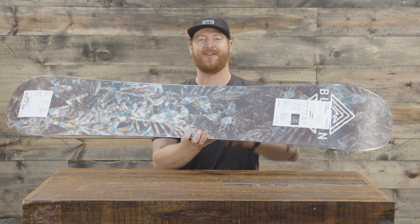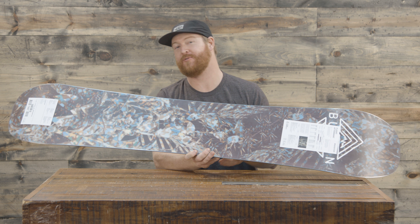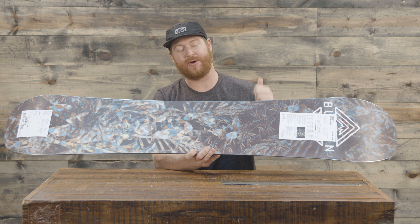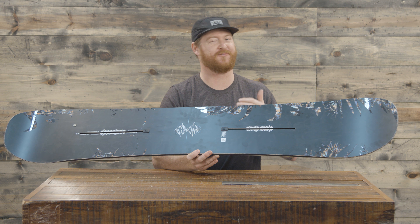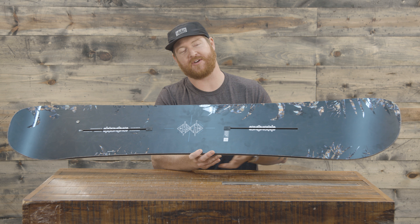This has been a board that a lot of people really enjoy, especially people that like riding in open terrain fast and riding deep snow. You don't always get to ride deep snow all the time, so you're going to need a board that's versatile in a lot of different kinds of terrain.